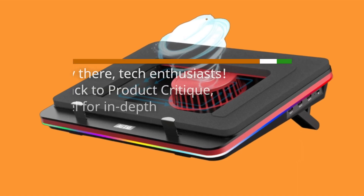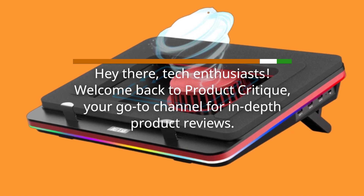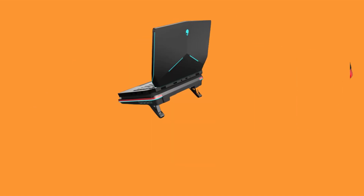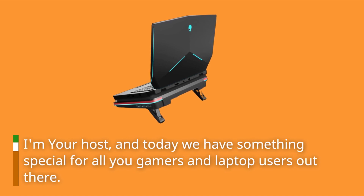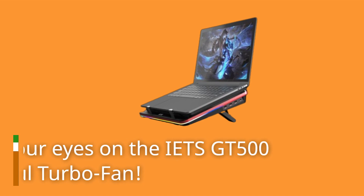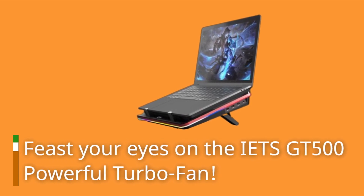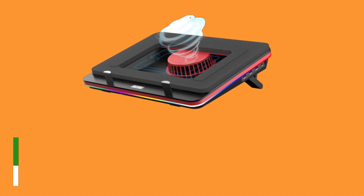Hey there, tech enthusiasts! Welcome back to Product Critique, your go-to channel for in-depth product reviews. I'm your host, and today we have something special for all you gamers and laptop users out there. Feast your eyes on the IETS GT500 powerful turbofan. Let's dive right in and unveil this beast.